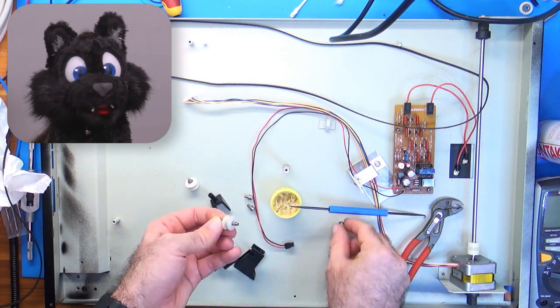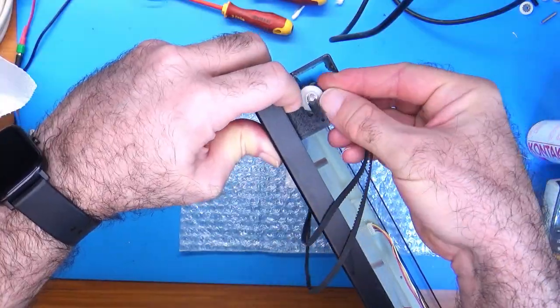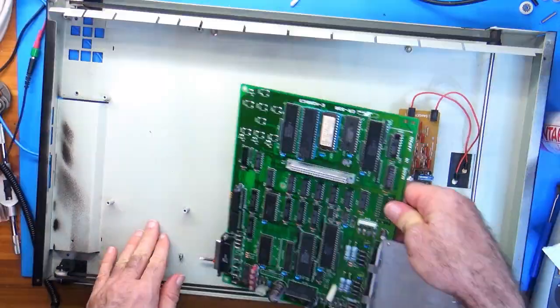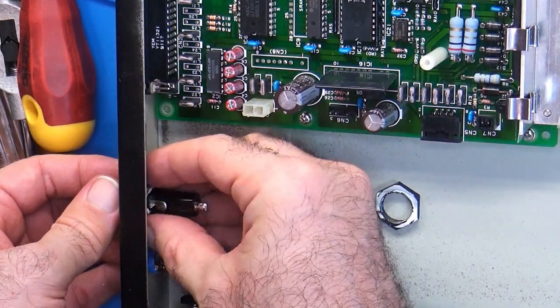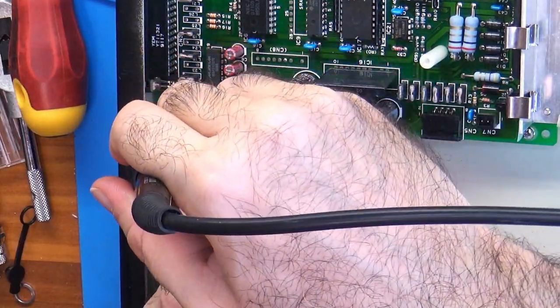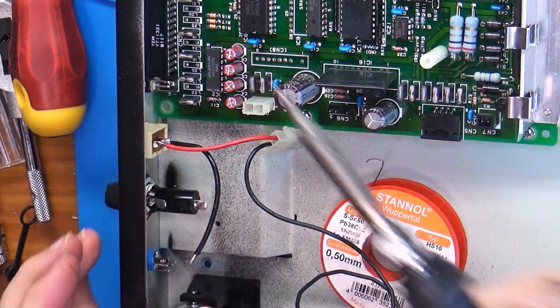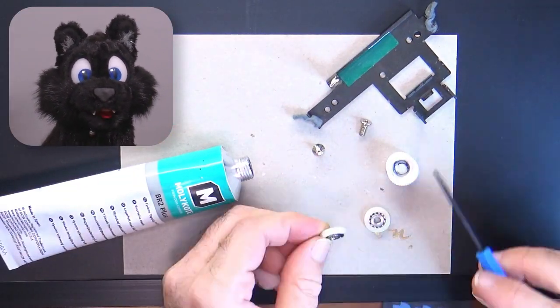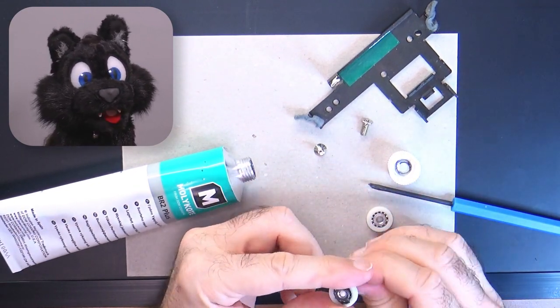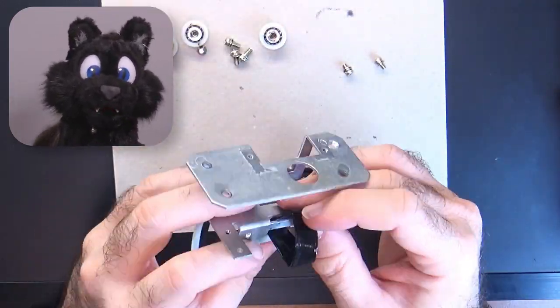Next part: all the stuff on the underside — the X-stepper and belt assembly, including the springs to keep the belts tensioned. All of the open bearings for the rollers get new grease; they were quite stiff! And in case you're wondering, I left the aluminium parts without paint — that's why only some parts are painted.